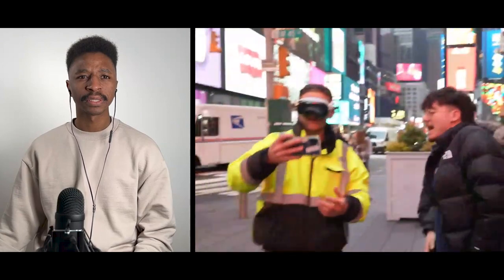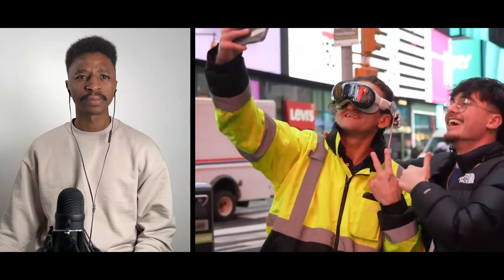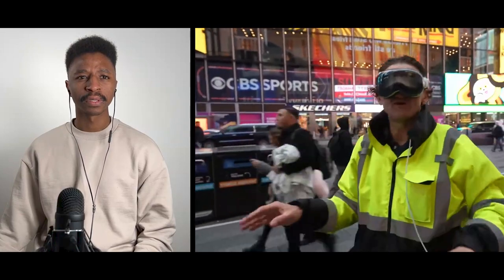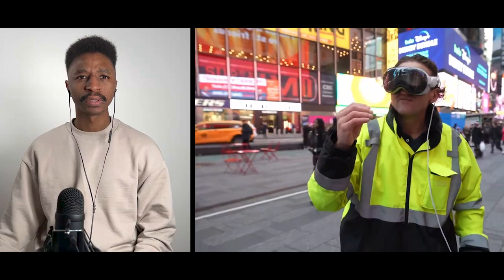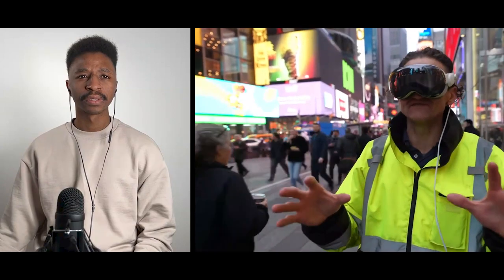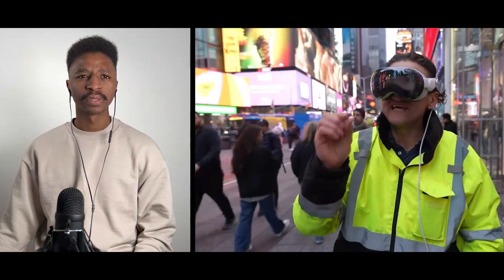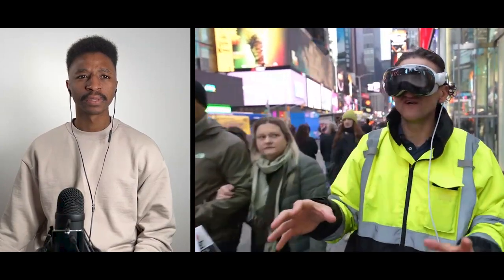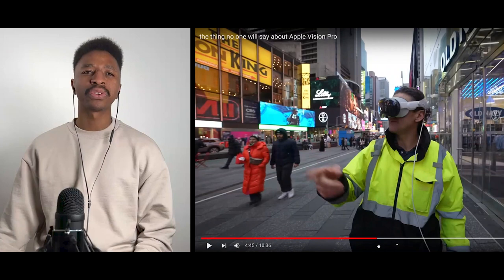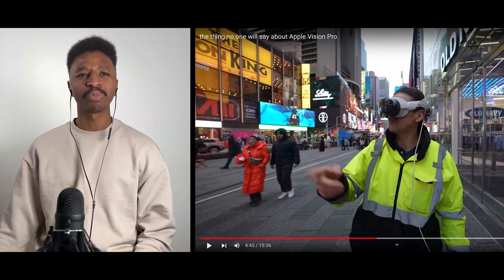The idea that I could have my whole digital online world existing in the real world — that's what feels bigger than AR or VR. I have the Oculus and it's great, but it definitely feels like a toy. This feels like a little glimpse into the future of what computing could be like down the road.